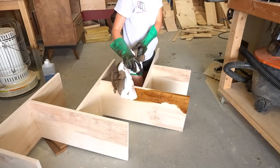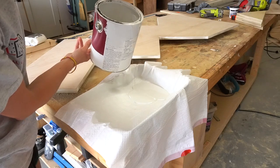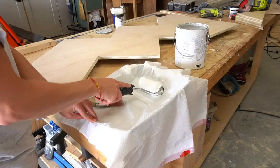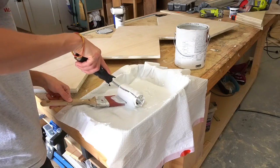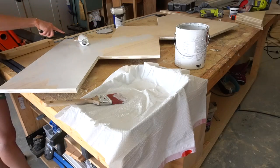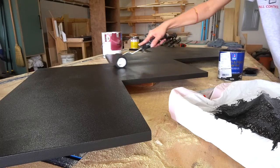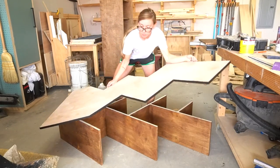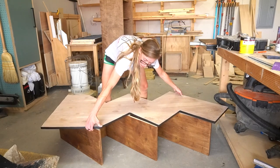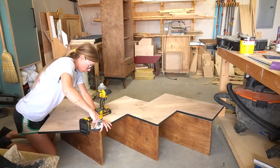I stained the shelf section then sanded and primed the back panel. Priming and painting are the worst so I always kind of hate this entire process. And just in case you didn't know — if you run out of paint trays and don't want to run to town, a trash bag works fine. I feel like me not wanting to run to town for one-dollar items in the middle of a project has become a common theme lately. Once the primer was dry I followed up with paint, then flipped the shelf over and installed the back panel onto the back side using 2 inch wood screws, then went back and painted over the whole back side as well.